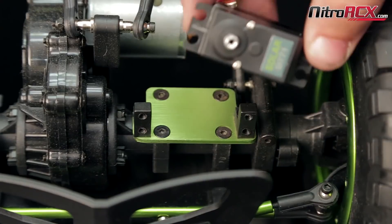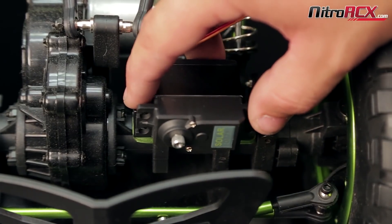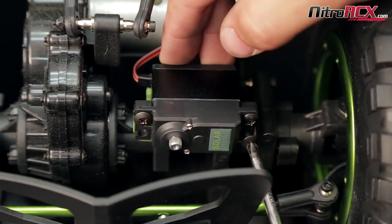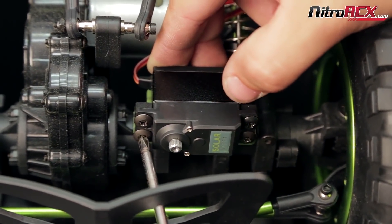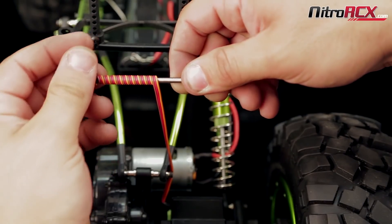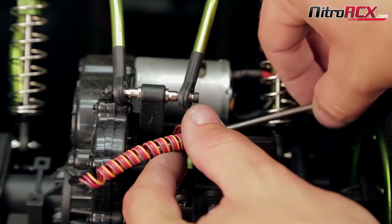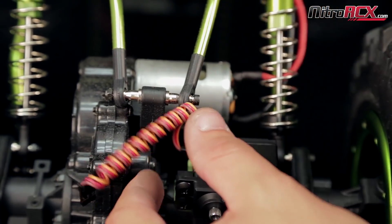Next you're going to take the servo and bolt it to your servo plate by using the round headed screws. What I like to do is wind up my servo wires by using any size tubing to give it a cleaner look, but you don't have to do this.